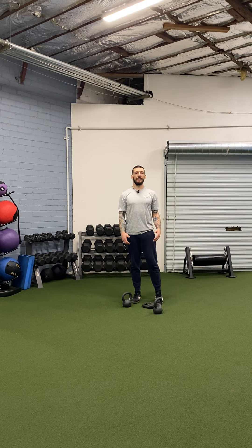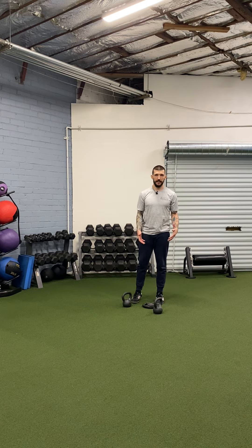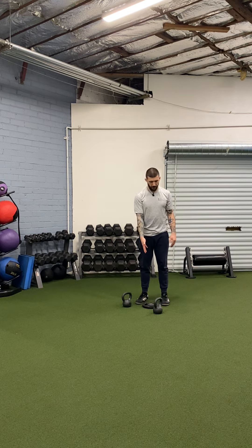For the two kettlebell front rack lateral lunge with plate drag, you'll need two kettlebells and a plate.